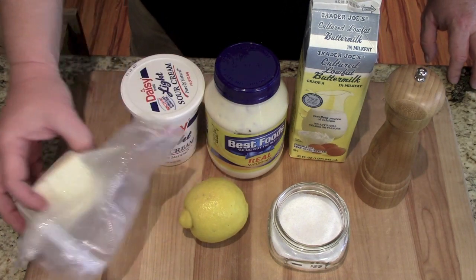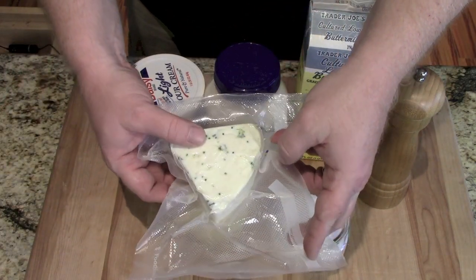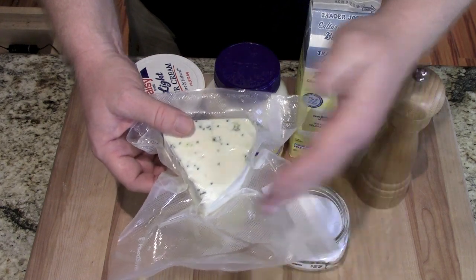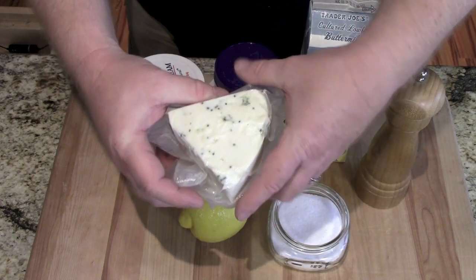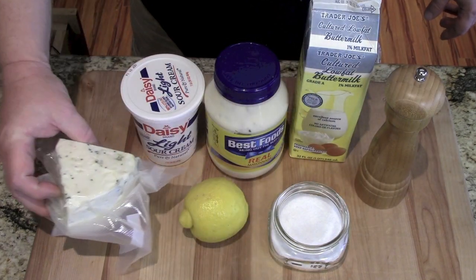I bought a big chunk of blue cheese and then just vacuum sealed it myself after I use a little bit every time. You can buy smaller chunks. This is a little bit on the expensive side, but if you buy a big chunk and vacuum seal it, it'll last you for quite a while.